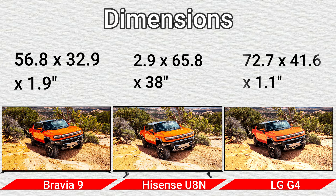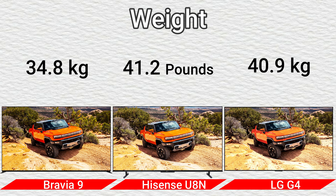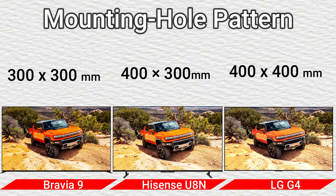Dimensions: 56.8 x 32.9 x 1.9 inches; 62.9 x 35.8 x 3.8 inches; and 72.7 x 41.6 x 1.1 inches. Weight: 34.8 kg / 41.2 pounds and 40.9 kg. Mounting hole pattern: 300x300 mm, 400x300 mm, and 400x400 mm.